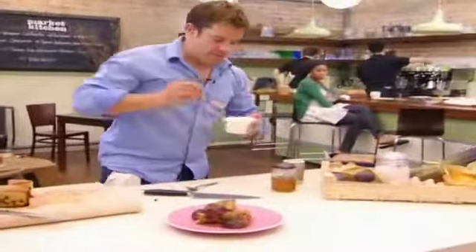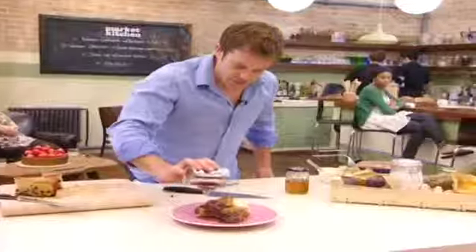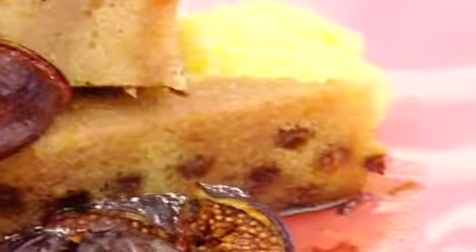The figs look gorgeous, Matt, don't they! Fantastic syrup. To serve, a nice dollop of clotted cream or crème fraîche. Look at those lines. Now that looks fair — a bit of icing sugar if you really want to get fancy.